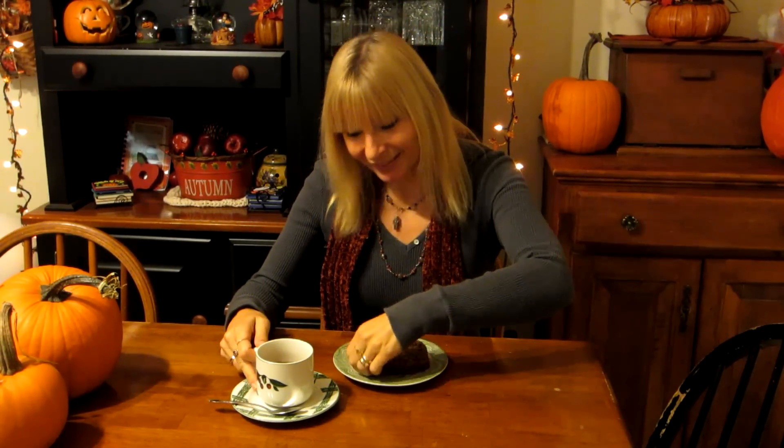There's nothing better than a cup of tea and a piece of pumpkin bread. This pumpkin bread is so good.